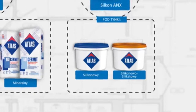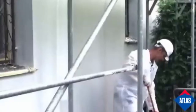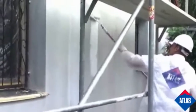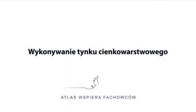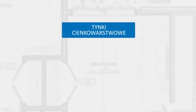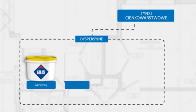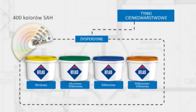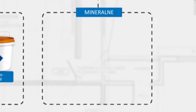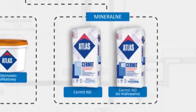In order to provide proper adhesion, a priming mass is used under the render. The final coat consists of a thin coat render. For a winter solution, mineral renders KT137, manufactured as a dry mix and prepared on site with additional water, are also available.